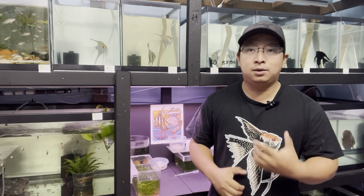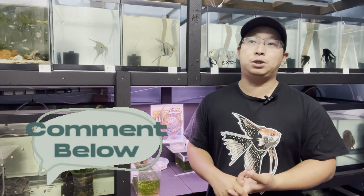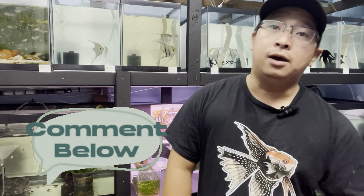Alright guys, that's it for my video today. Thank you so much for your support. If you have any questions, please feel free to comment down below, or you can send me a message on Instagram or Facebook. Thank you, and I will see you in my next video.